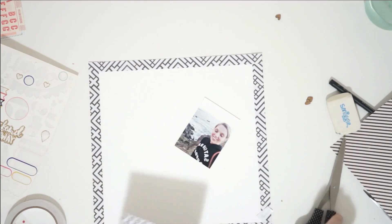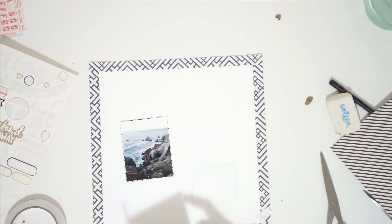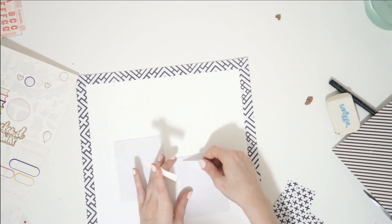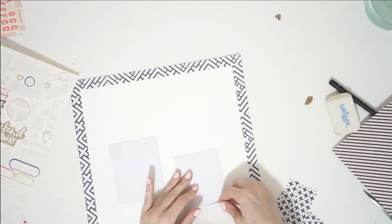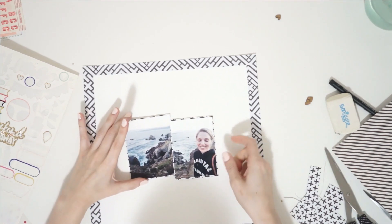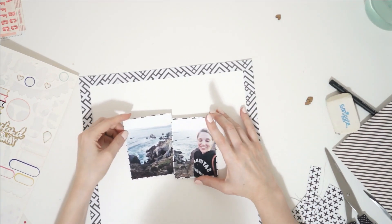I've got these two photos — one of the view and one of me. I am matting those on another black and white patterned paper with crosses on it, and then I'm using my double-sided sticky tape roll to adhere those photos down. That is the same adhesive I used to glue down my border.